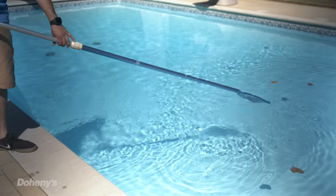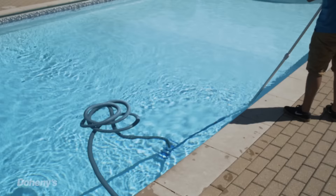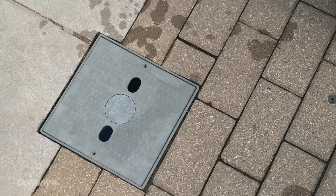Now it's time to take a peek at your water. If all went well, your water should be fairly clean. If you do notice debris, now is the time to get it out. Using your leaf net, scoop out as much as you can and use a vacuum to clean up any small particles.